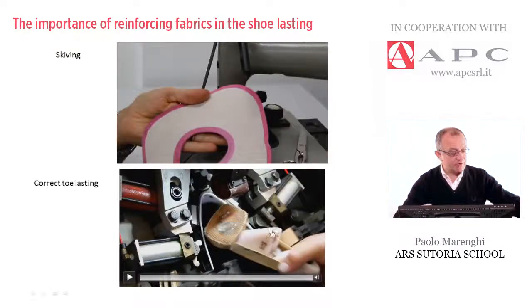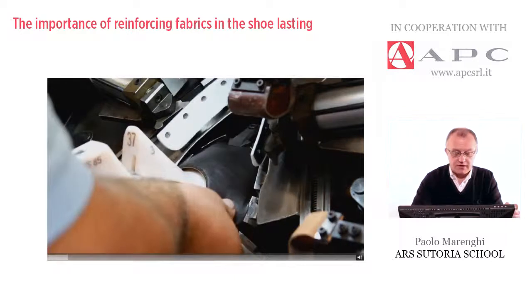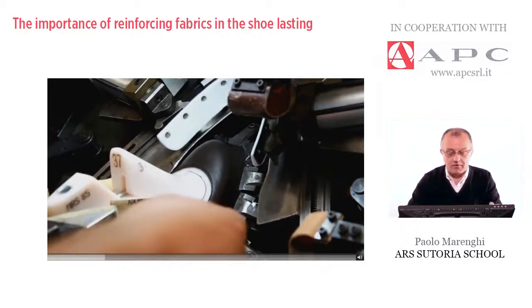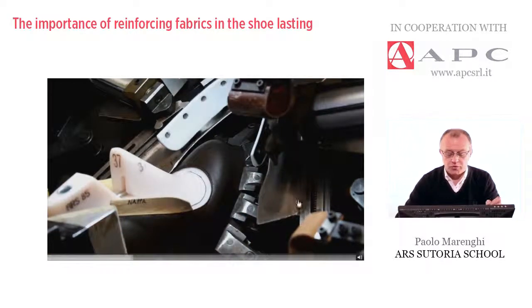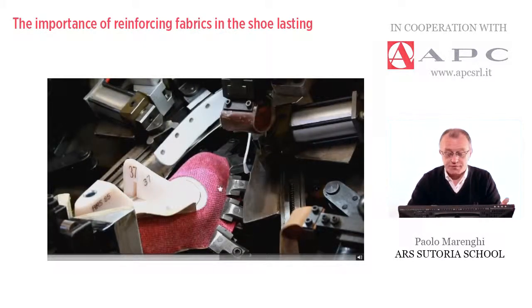To end this short lesson, I would like to show some details about good and bad results. This is the same style of upper, cut in nappa leather — the softest, most delicate material, which always needs reinforcing. But in this case, on purpose, no reinforcing was applied. As you can see, there is a big gap of almost a centimeter between the reference line and the final result. Even when the operator releases the pliers a little, we don't get the correct result. Another example, even worse, because the material is softer and more stretchable, and has not been reinforced — not acceptable at all.